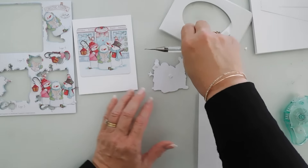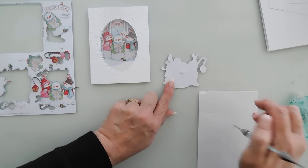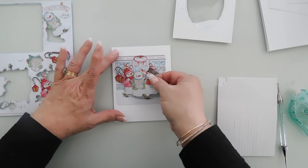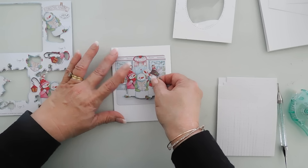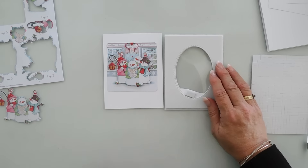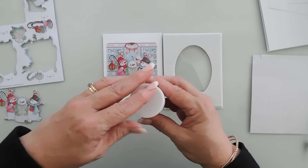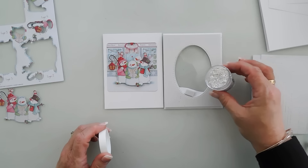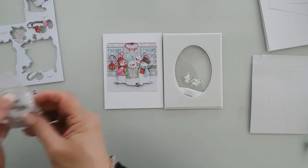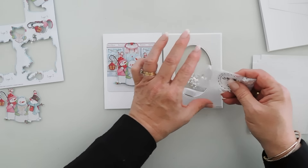We're going to add some foam squares behind this layer here. I'm not going to add any foam squares that are outside of my image — so my lantern, I'm not going to add any foam squares to. I'm going to take this and layer it right over this layer here. Now we're going to go ahead and fill our shaker with some shaker bits. I do want a little sparkle, so I'm going to be using my Simon Says Stamp Unicorn Confetti. I just want to add a little bit, and then I'm also going to bring in my Simon Says Stamp Assorted Moonshine sequins — these are a clear sequin mix. I'm just going to add some in the back here.